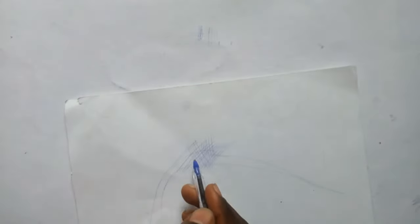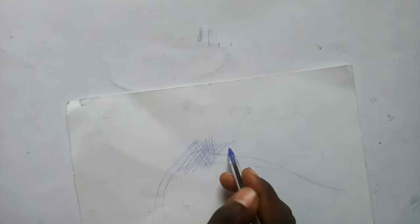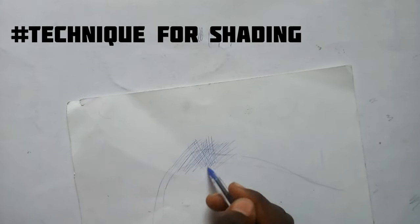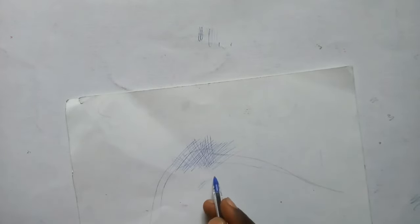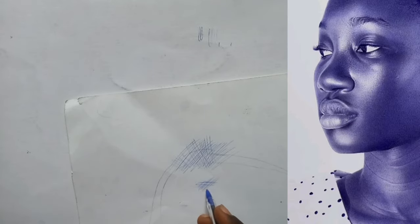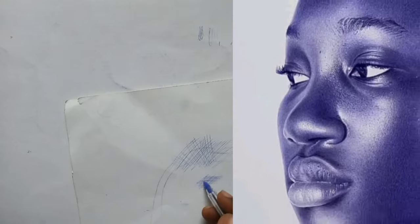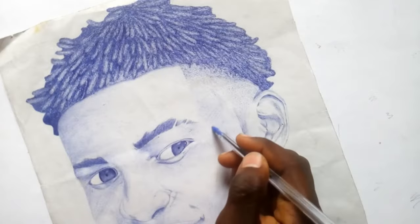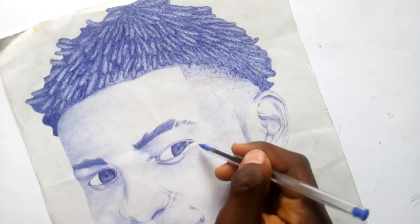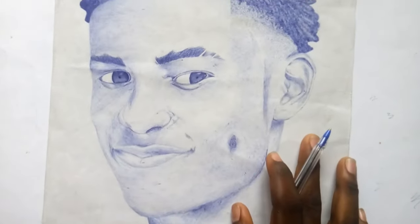One of the reasons why your artworks are just realistic and not hyper-realistic is because of the technique you are using to shade. Here is a drawing that I made with just hatching and crosshatching. The drawing looks realistic but it is not hyper-realistic. I made it with just hatching and crosshatching when I was still starting.